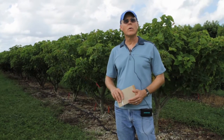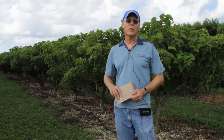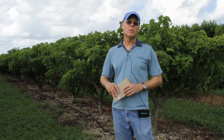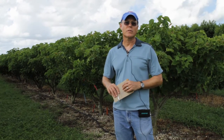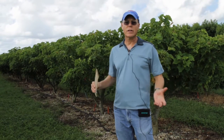We are also collecting the fruit and doing work on that, looking at the yields and other things. I'm going to turn this over to Dr. Wanda Montes, who is a senior biological scientist here at the University on this project. She's going to talk a little bit about the fruit.